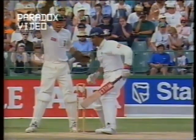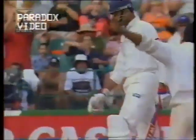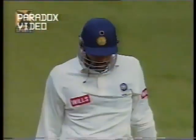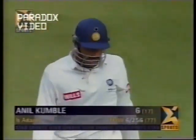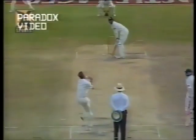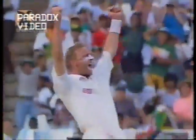Anil Kumble never read it at all — he just saw it go past. So Kumble is on his way for six — Paul Adams has now two wickets. Went for runs while Ganguly and Dravid were together at the crease. Peeled for LBW — up goes the finger.